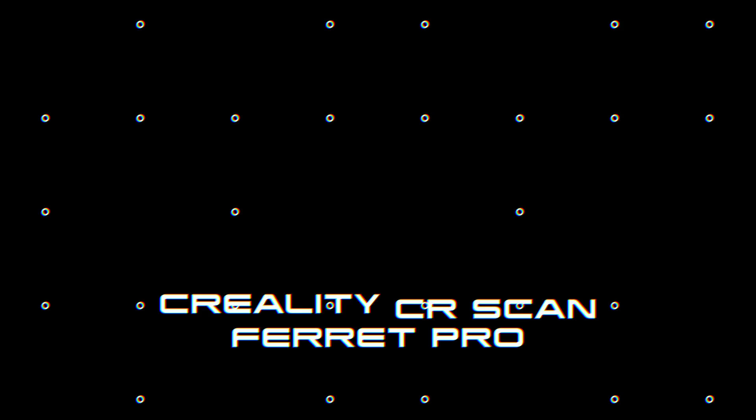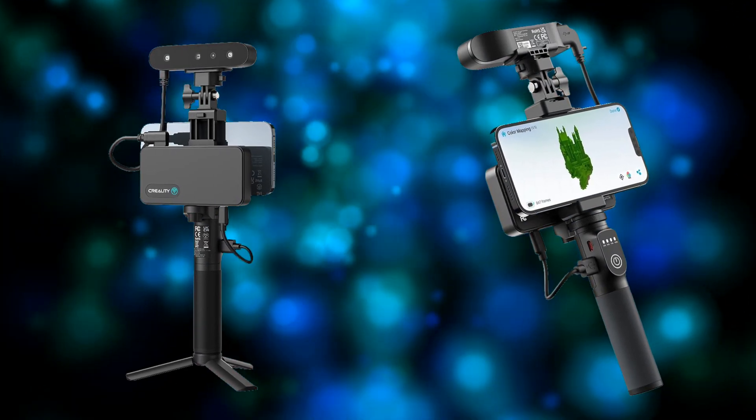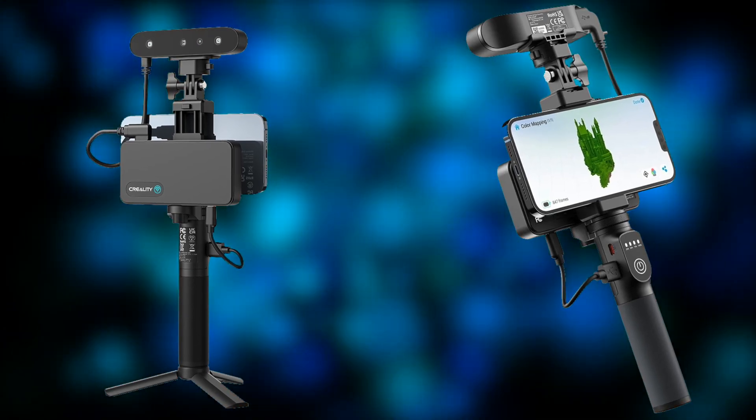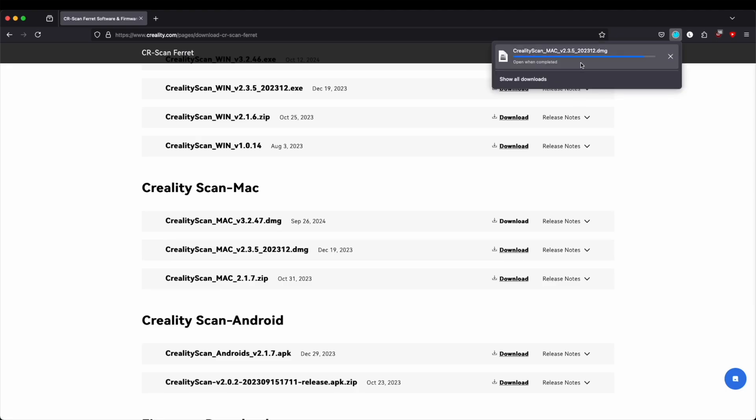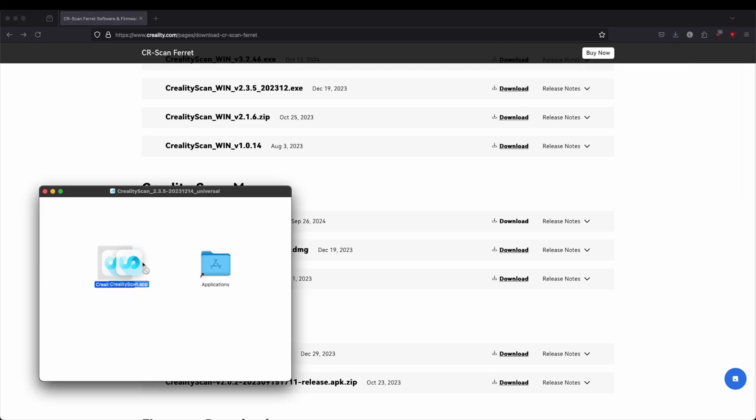In this video, we will showcase the Creality CR Scan Ferret Pro. The scanner uses its own scanning software, so we should first download and install it.